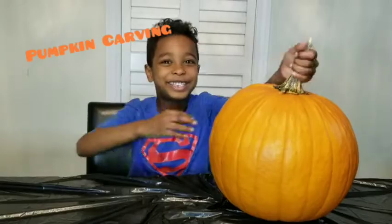Hey guys, welcome back to my channel. Today we are going to be carving some pumpkin faces.